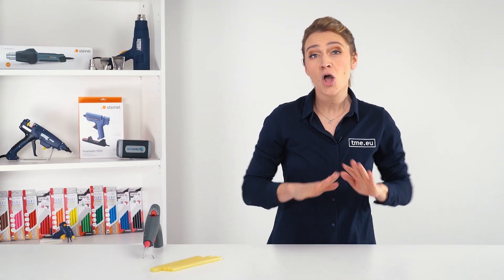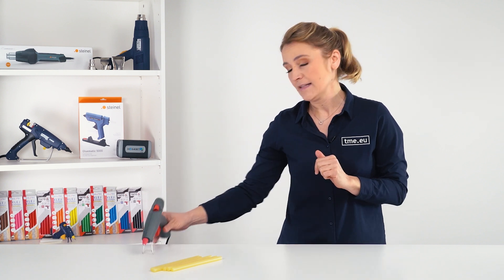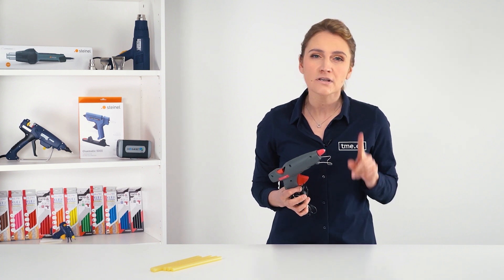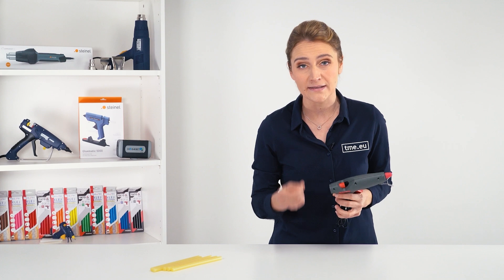There won't be any life hacks in this video, only simple and pure knowledge about glue guns and glue sticks. A hot glue gun is used by professionals and hobbyists for prototyping, bonding various materials together, and has advantages over other solvent-based adhesives.